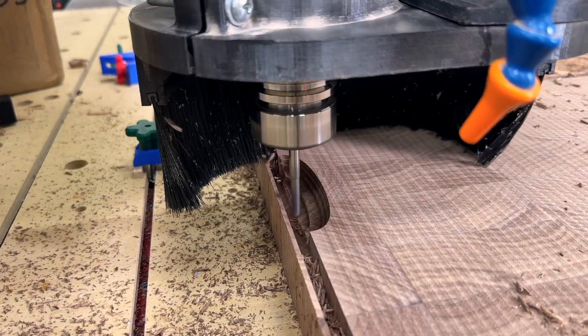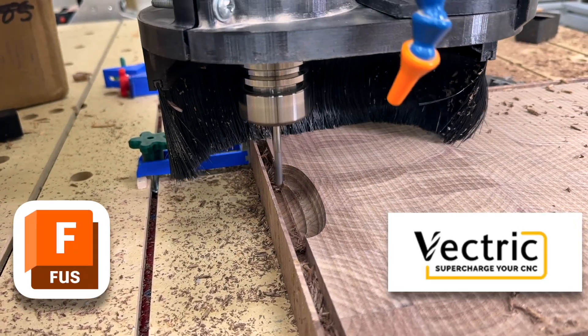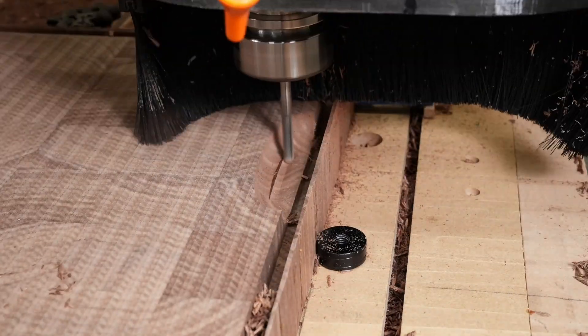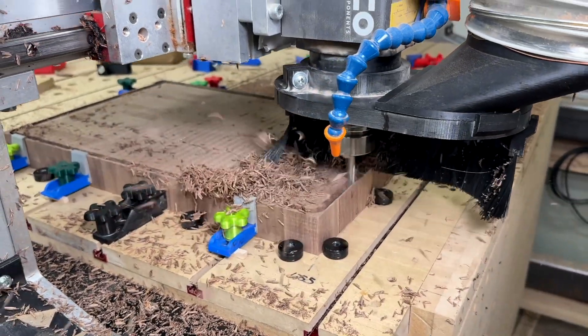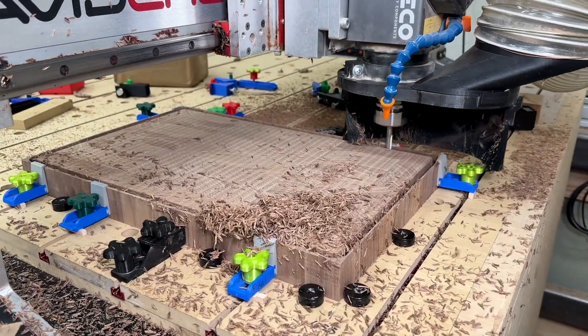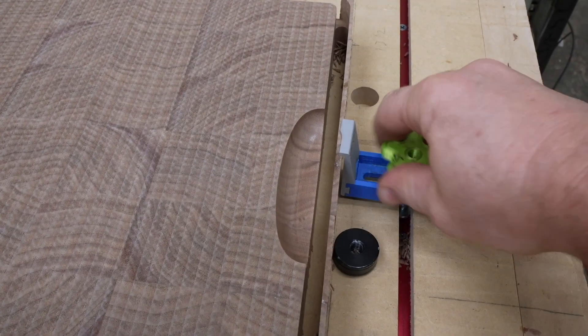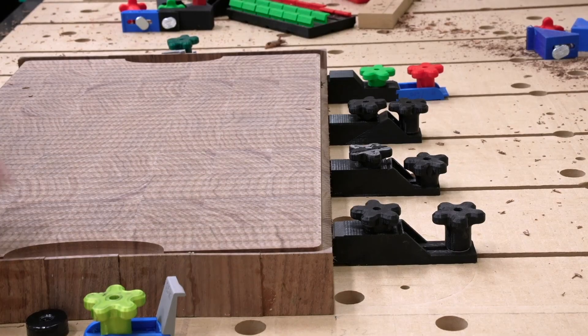This is also about Autodesk Fusion versus Vectric VCarve. I like doing a lot of my designs in Autodesk Fusion, which is a really great CAD program. And I wrote a plug-in for it to be able to do VCarve inlays, which allow you to carve really detailed designs and create really detailed inlays.